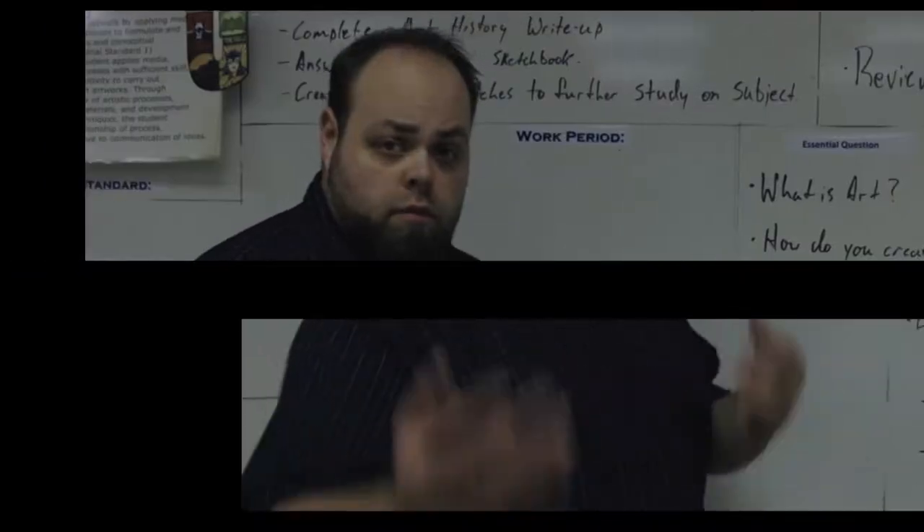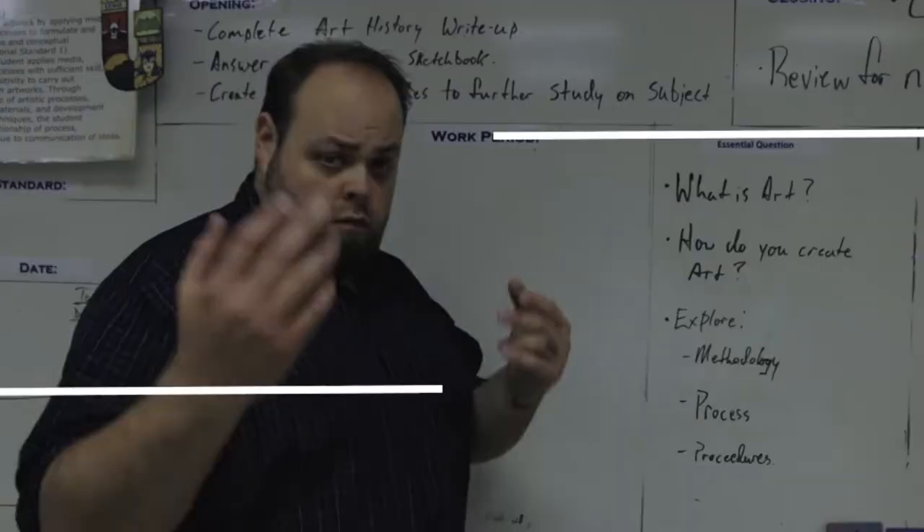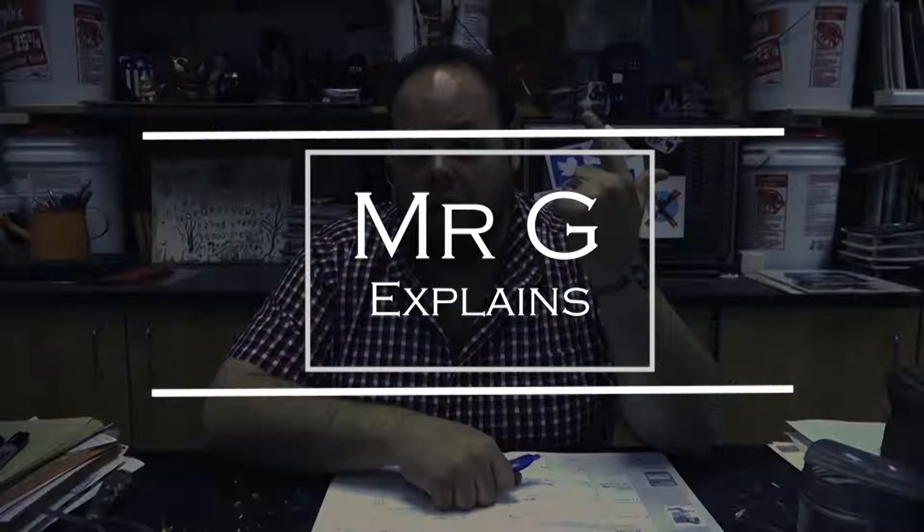Weird question today — can we substitute paper for clay projects? Let's find out. Hey class, welcome back to another day, another project. Mr. G here, guys.